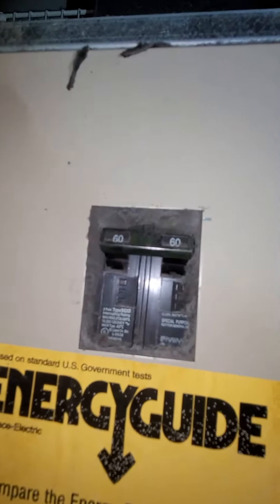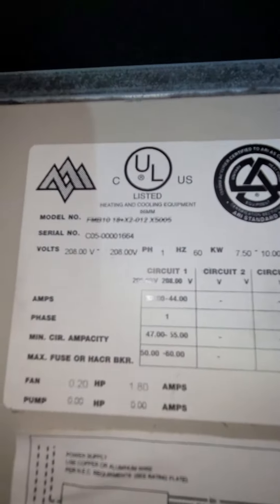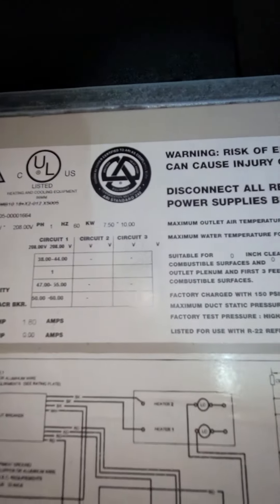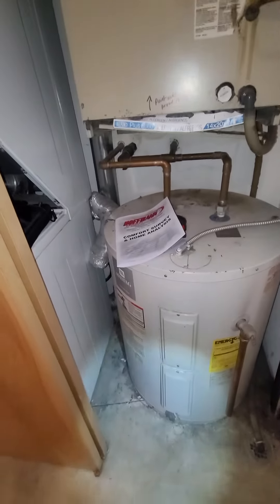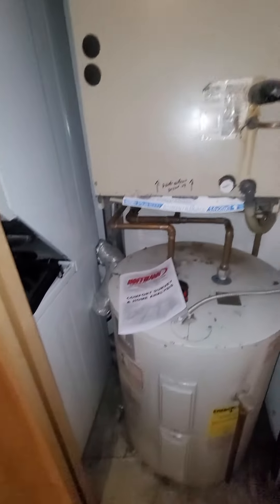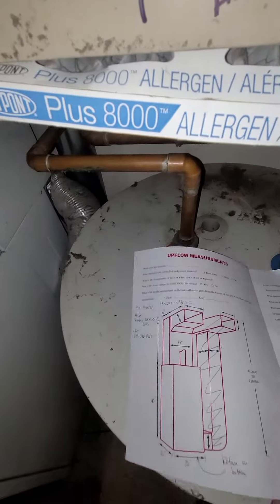There's a two-sixty on there as well — two-pole sixty. All right, let's look at the condenser on the roof, get other measurements here.